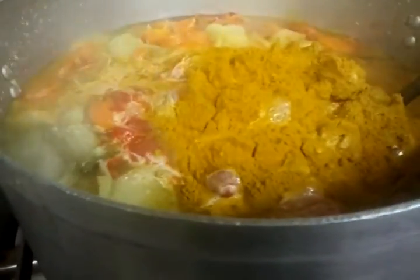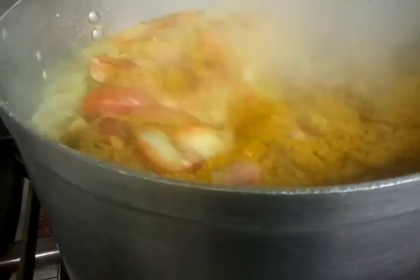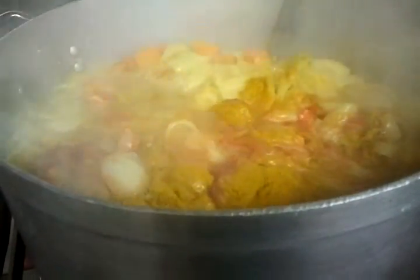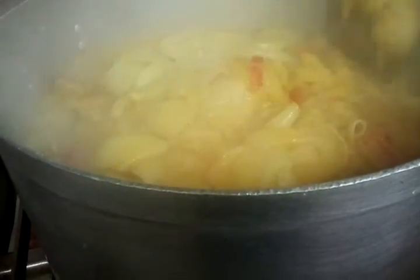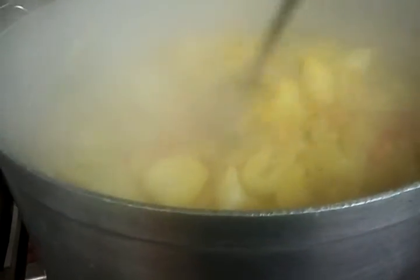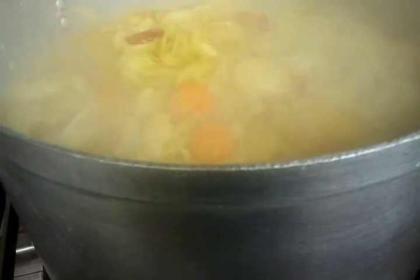Now we're going to do a good mixing — mix all the spices together.